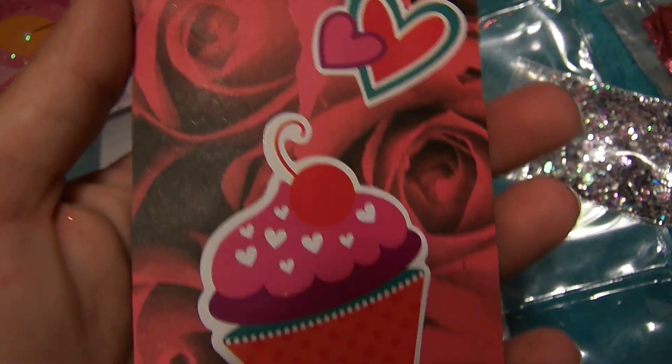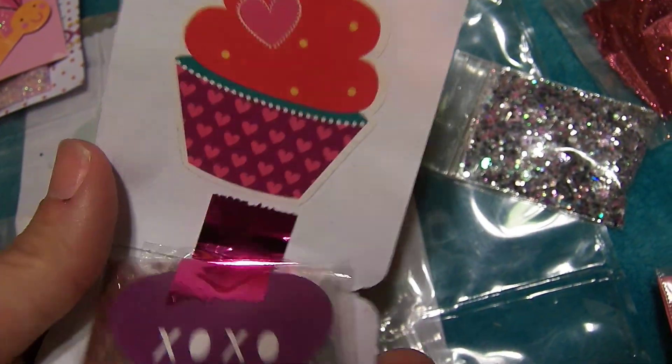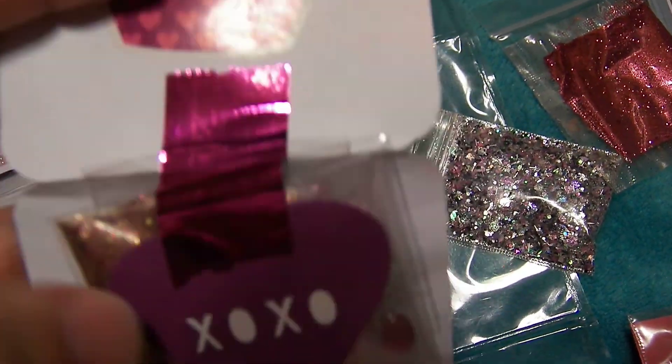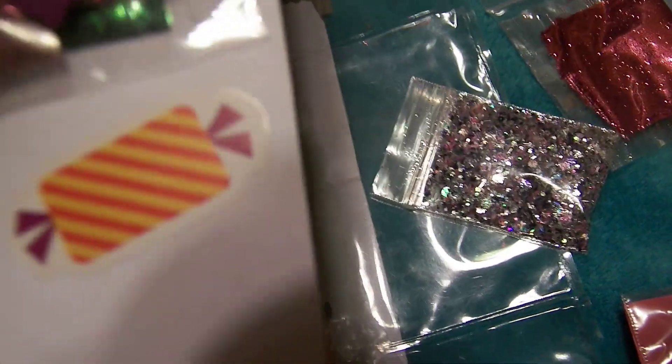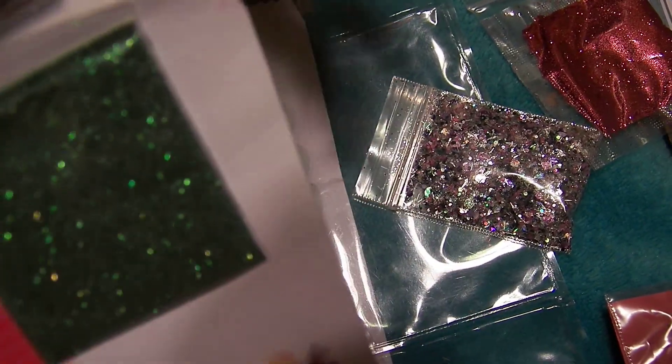Here is the next one — oh, I like this because it has roses and cupcakes. Here's a cupcake — and then inside, another cupcake. This is from Rosalie Miller.